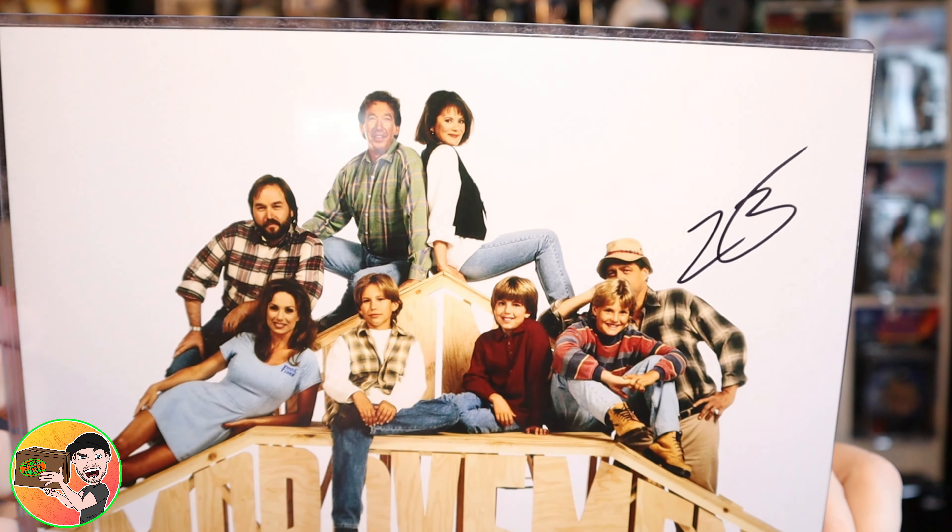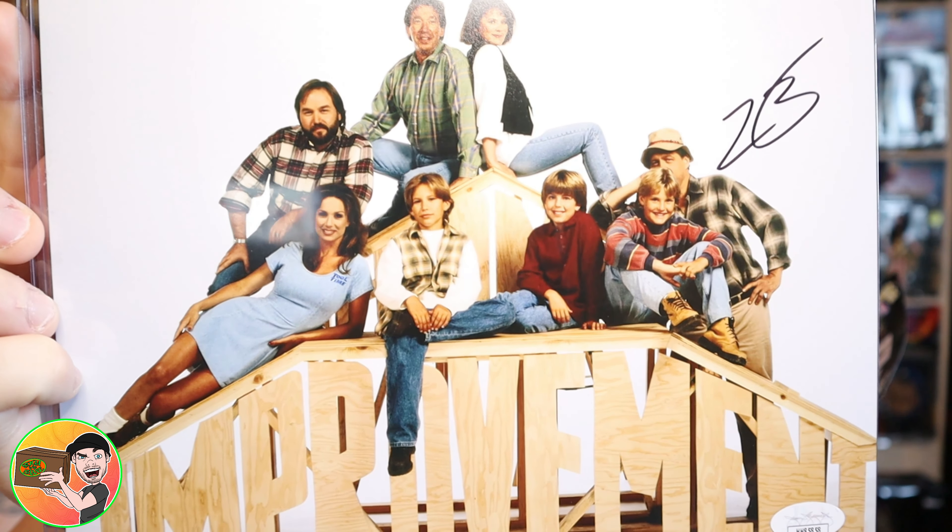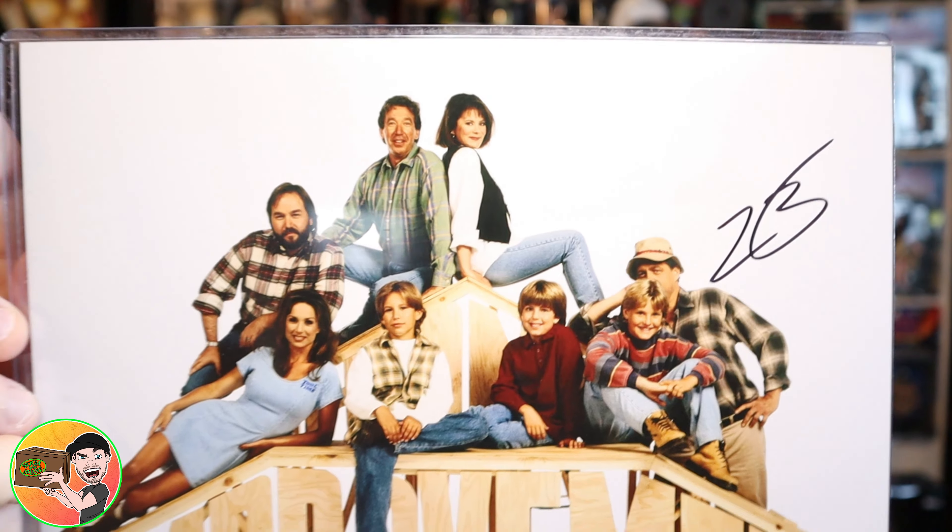And this is going to be the autograph — three, two, one — it's the Home Improvement inclusion! Let's see who signed it. It says they hope you enjoyed the second volume of the 90s box, and they included an extra gift from Team Zobe — the Zobe yo-yos. The autograph is from Zachary Ty Brian.